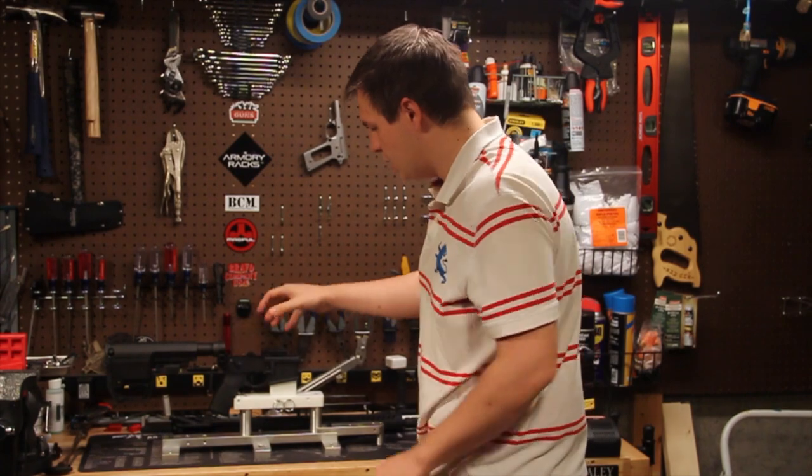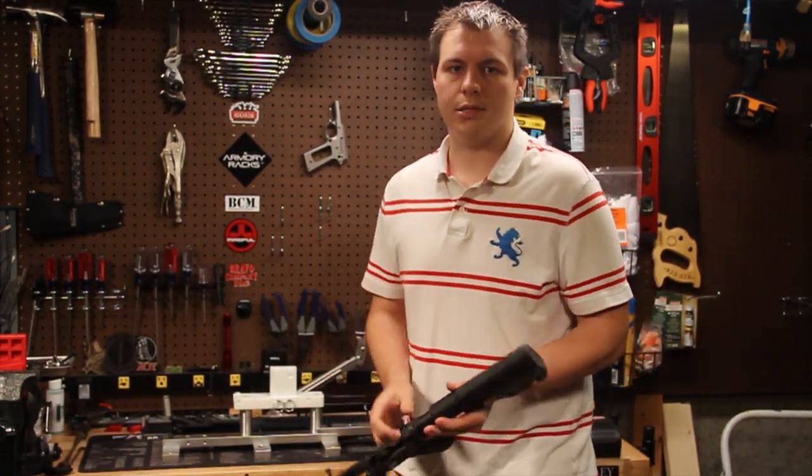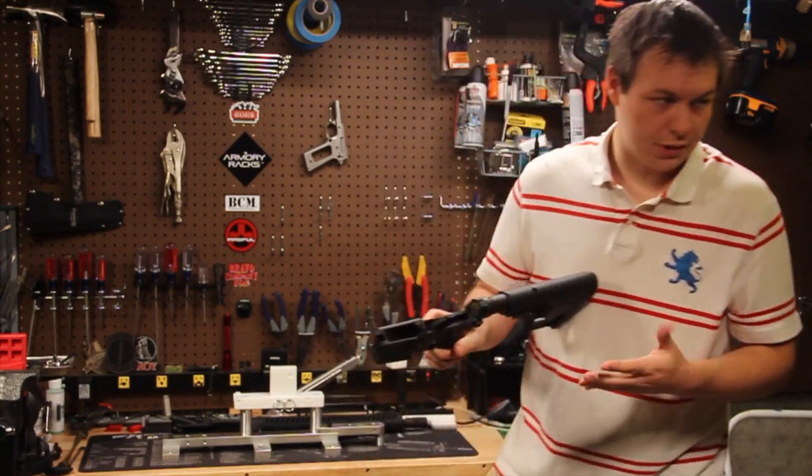Pretty much done with this — it's essentially a gun stand that lets you take it apart a little bit easier, gives you some controllability if you're cleaning your lower. We'll set this out of the way.